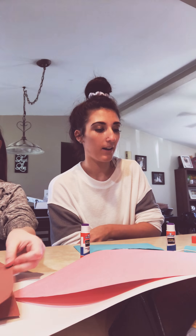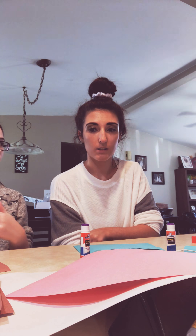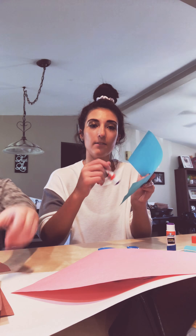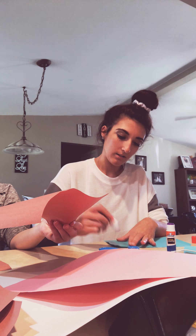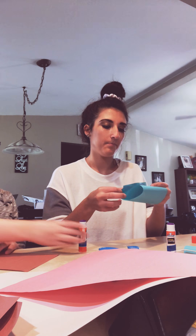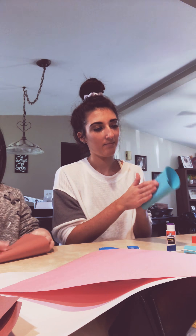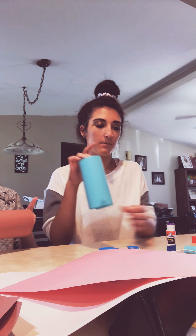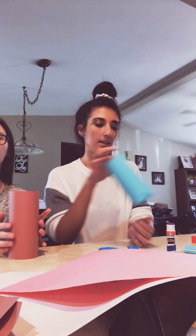Once it looks like that, you're going to take your bigger half and put glue on one side of it. So it should look like that. And you're going to roll it up and glue it. So it should look like this.